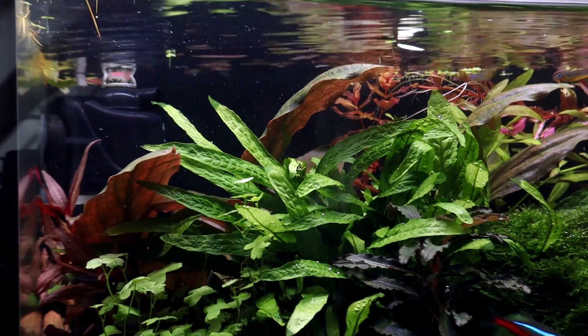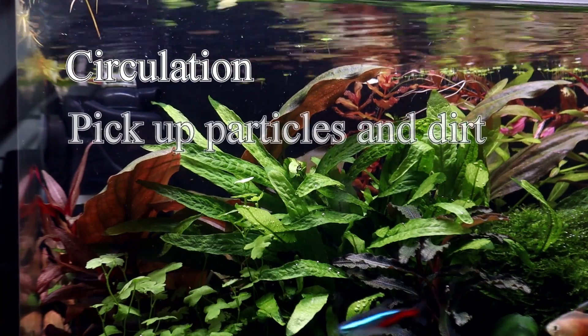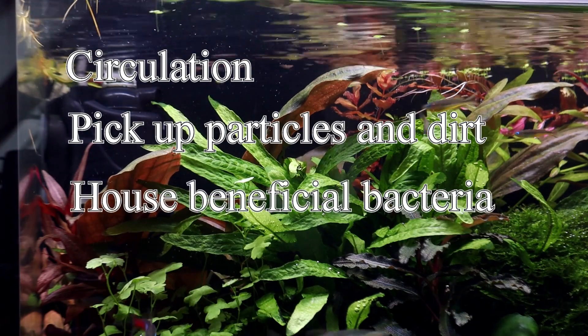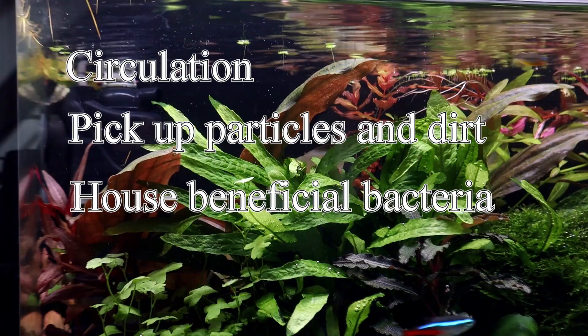The filter provides several functions. They provide circulation, they pick up particles and dirt to make the water clear, and they house the beneficial bacteria. Housing beneficial bacteria is the most important aspect of the filter.